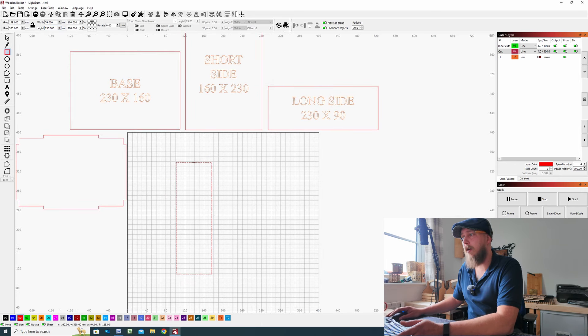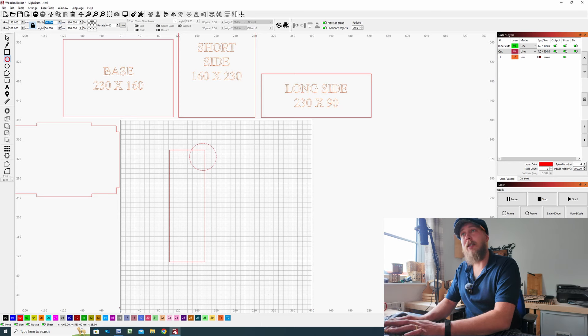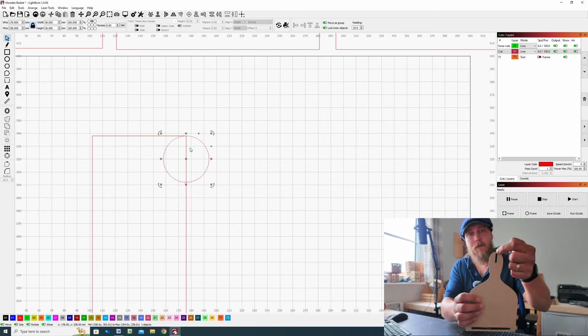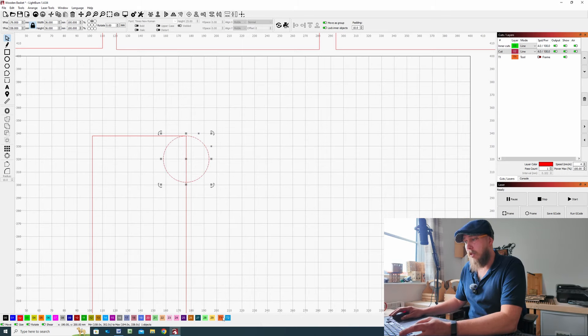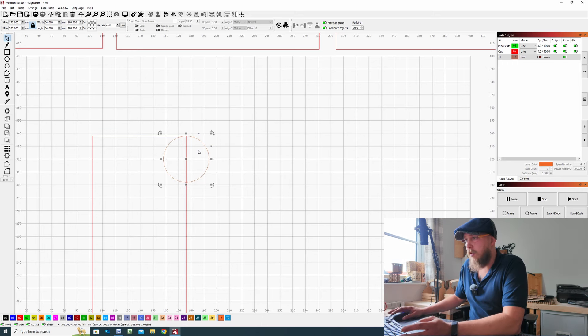From there, take the circle or ellipse tool, hold Shift and Ctrl to constrain, make sure the padlock is closed to keep the aspect ratio, set the diameter to 36mm and hit Enter. Select the top center of the circle and drag and drop it onto the top right-hand corner of the rectangle — this is going to be the center of the handle. From there, assign it to T1 as a toolpath so that if you forget to deselect it, it won't cut out — the worst it will do is frame it.